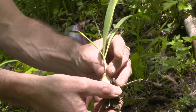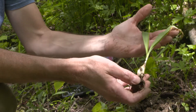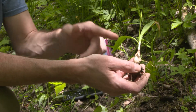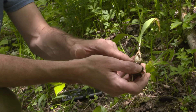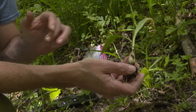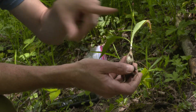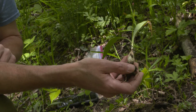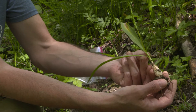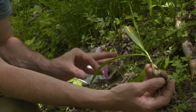Here we have Allium burdickii, narrowleaf ramp. A couple of notable things: the overall stature is a much smaller plant. You can see this typical teardrop-shaped bulb as the plants are getting ready to flower or die back and senesce in springtime. The stem is a light green, which is typically the color associated with Allium burdickii. The leaves don't necessarily constrict to a well-defined leaf stalk or petiole as they do in tricoccum, because of the large broad leaf blade seen in that species.